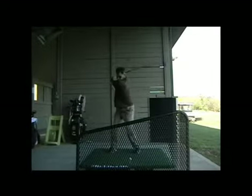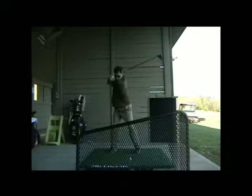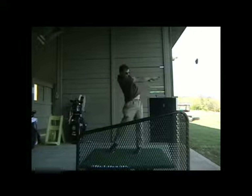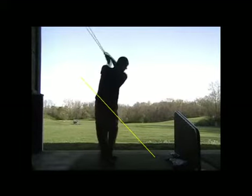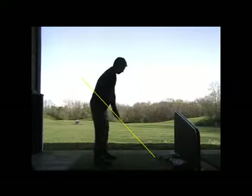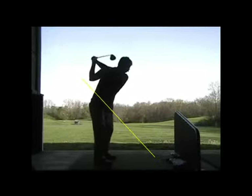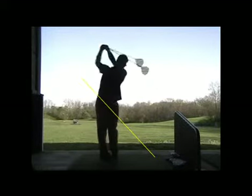Same swing from the face-on angle. And then here are these practice swings I had you take — let me show you how smooth that looks. Kind of letting you see, buddy, that you can look more like those lady tour players with that rhythm and smoothness. You can actually pull it off.